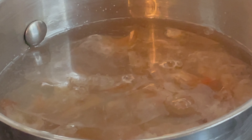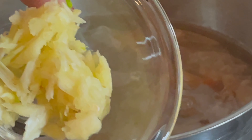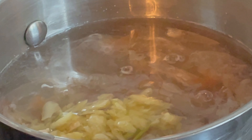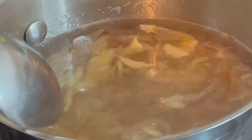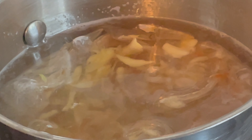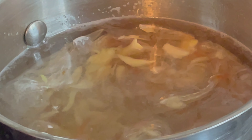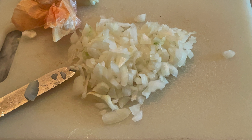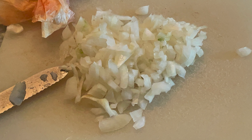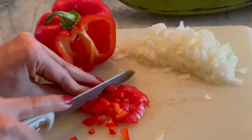Añádele también de 3 a 4 ajos machacados; estos le darán un rico sabor a tu caldo. Pica también un cuarto de cebolla y la mitad o un cuarto de pimiento morrón para darle color.